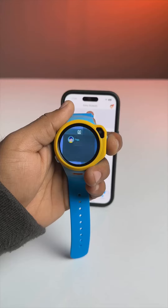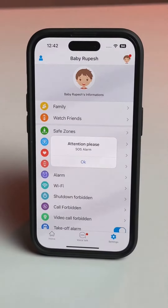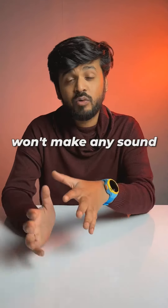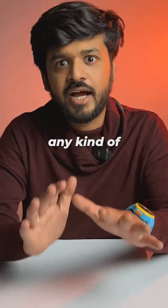There's an SOS button and if you press it for 5 seconds, the watch will alert the parent with a siren sound on the parents' phone. But the watch won't make any sound, and that's good because the bad guys can just throw the watch away if they hear any kind of alarm sound.